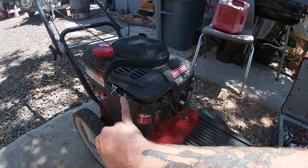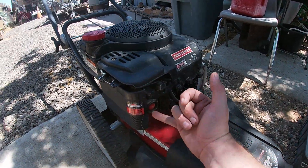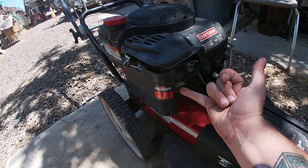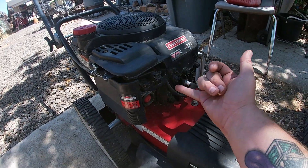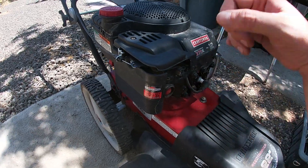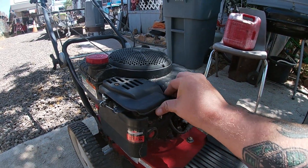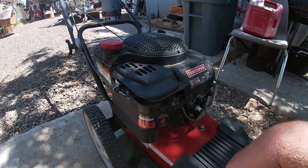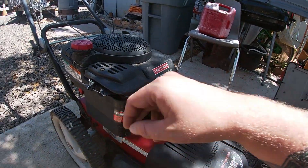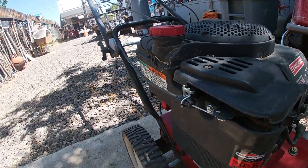We're not even going to have to move that — we're just going to work on the carburetor here. The primer bulb feels okay. We're going to get this thing up and running for the customer so they can trim some weeds. It's a pretty easy fix. We're going to start with some 8mm bolts to get rid of this top here — one, two — you can also use a flat head. Then we'll work into getting the carburetor off, also 8mm right there for the air filter.